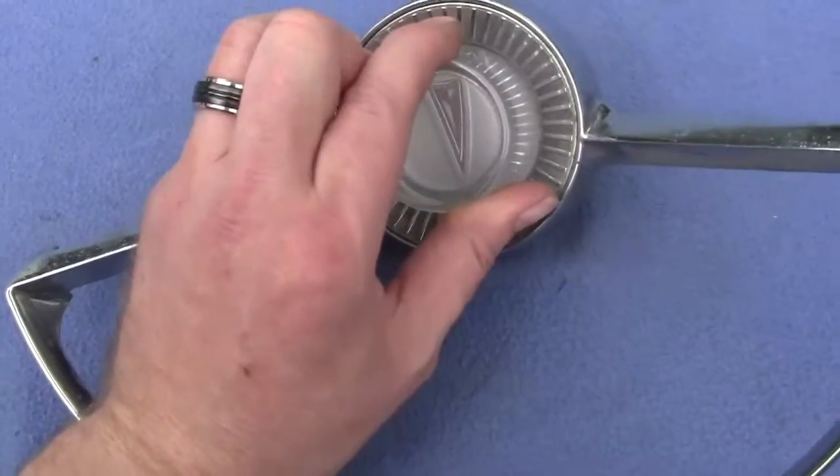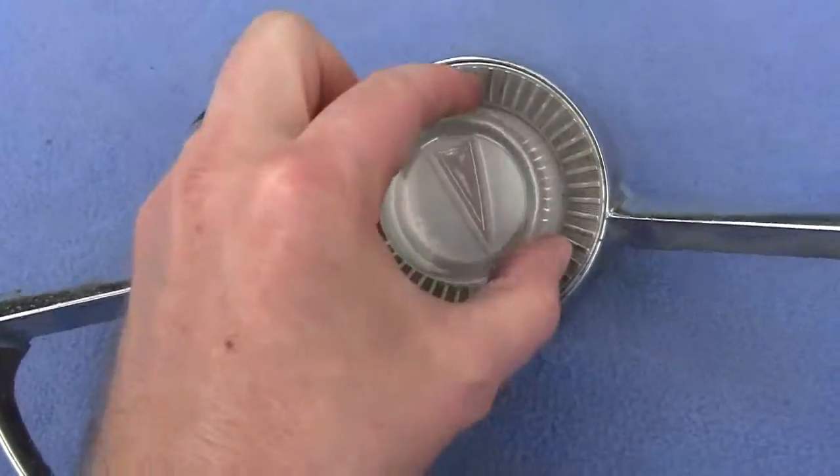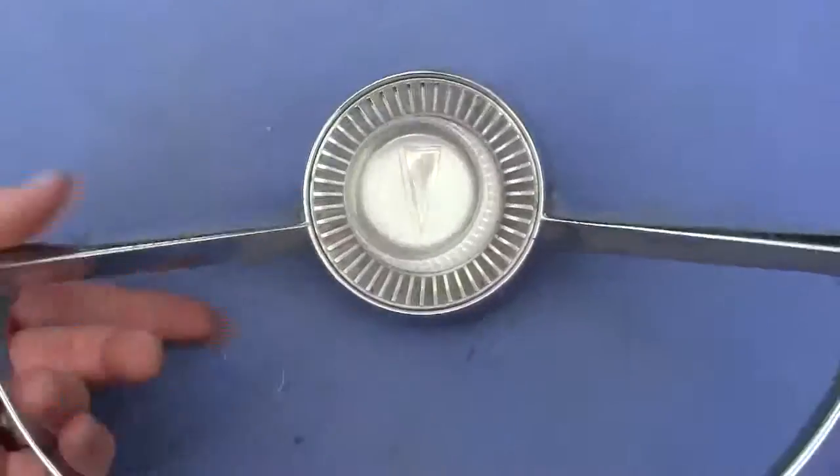Comes with the button. You just twist to unscrew and it comes right off, twist back to put it back on.